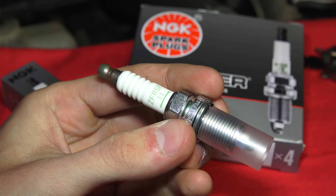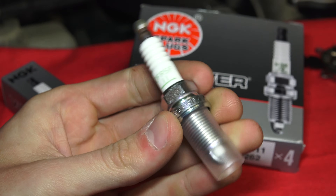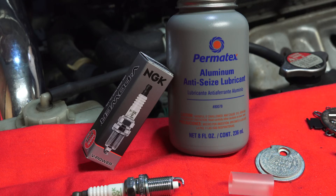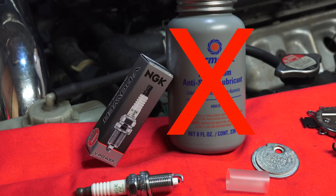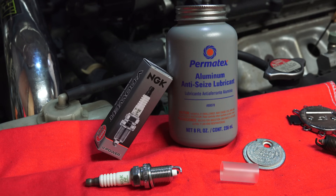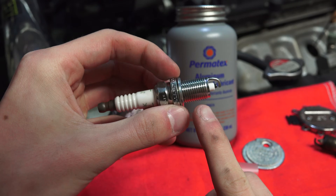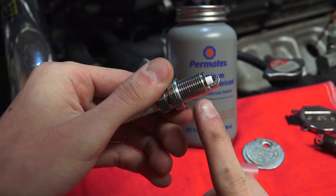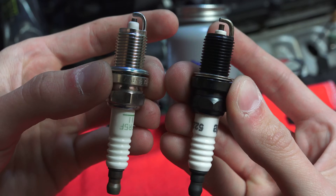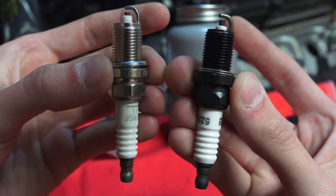It's important to replace the plugs with what the manufacturer recommends. I purchased these four OEM NGK plugs for less than $10 at AutoZone based on what my owner's manual recommends. NGK recommends not using any anti-seize compounds on the plugs, as the lubricant may cause the installer to over-torque the plug. The NGK plugs have a zinc shell plating designed to prevent seizure to the cylinder head as well as prevent corrosion. Often plugs with a shiny appearance have a special coating, thus not requiring the use of anti-seize.